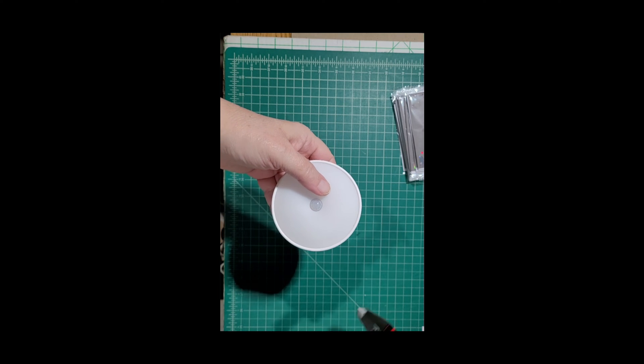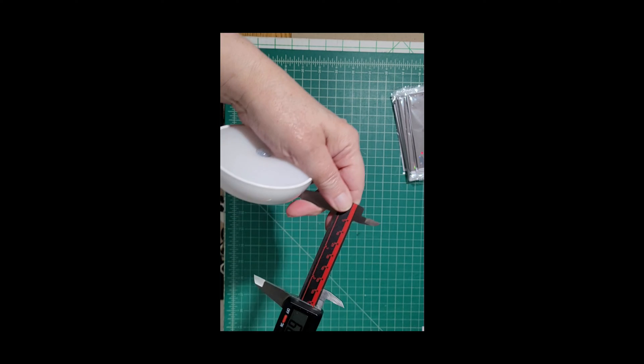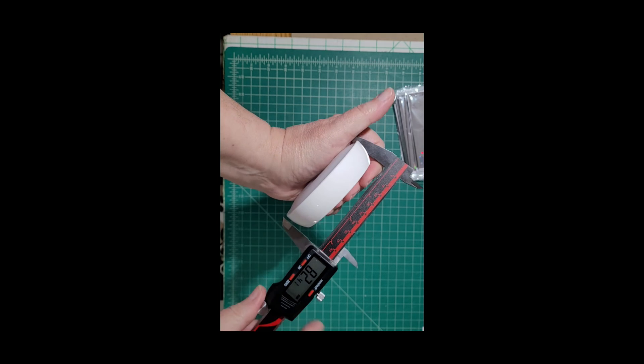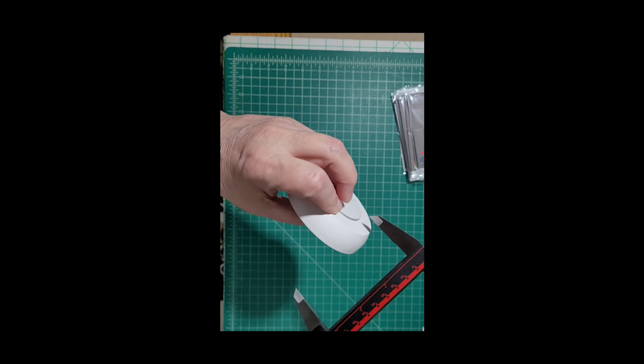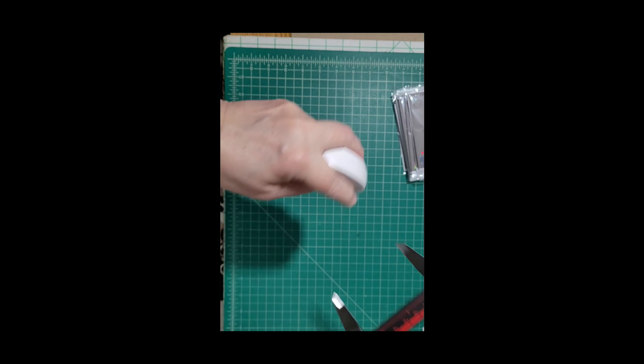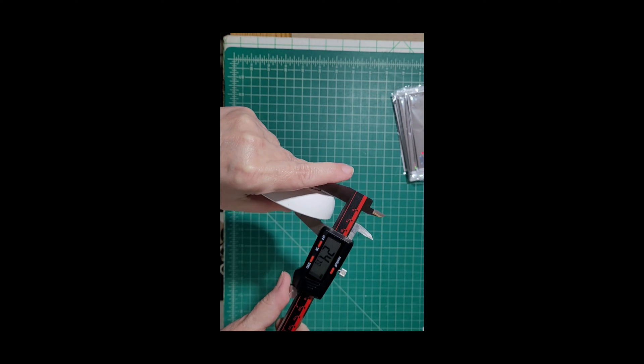This is the puck light I'm going to use. It is approximately less than 85mm wide, and depth-wise it's less than 25mm.